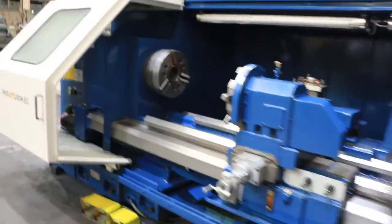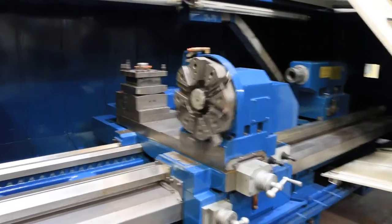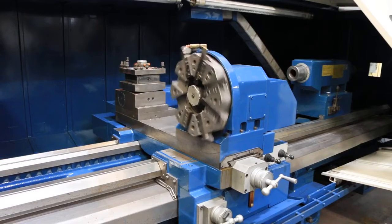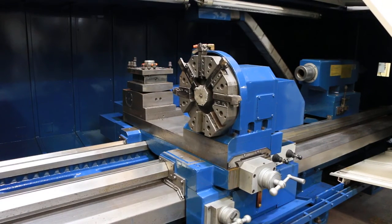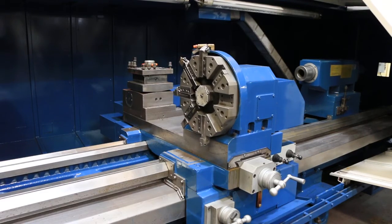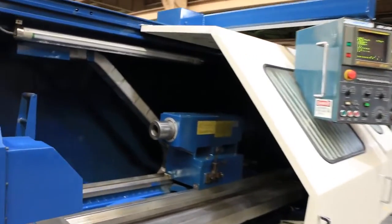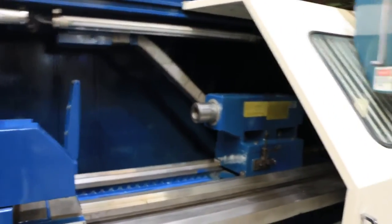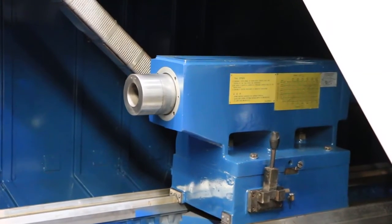We'll do the turret now. And we're going to do the tailstock. The tailstock is a number six Morse taper.